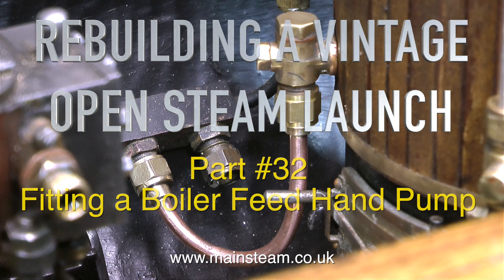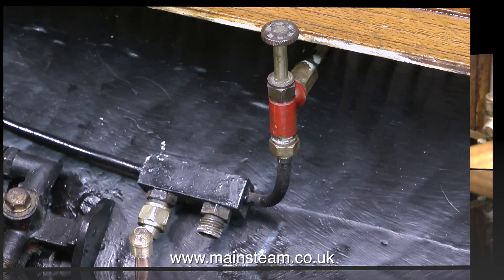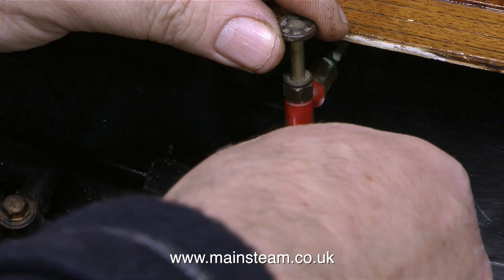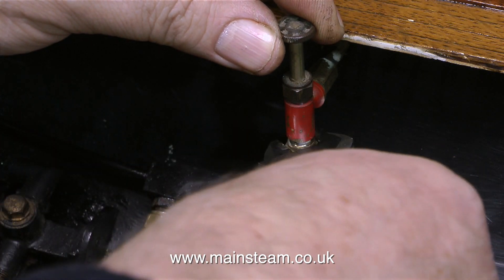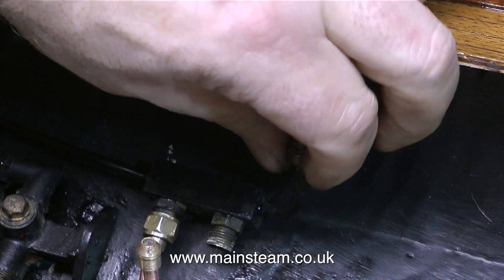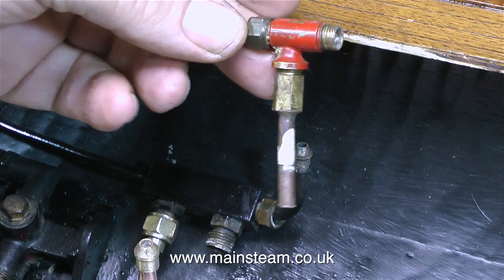I really had to think about this. There was a spare union on the water system. Even though at first glance this seems like a large model — and of course it is — the layout of the drop-in superstructure means there really is not much room in the boat for things like radio control and boiler feed hand pumps. So I'm trying to think of an alternative to a hand pump.